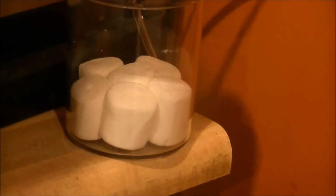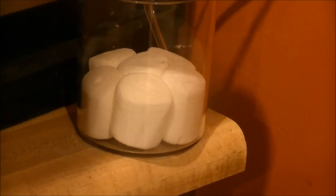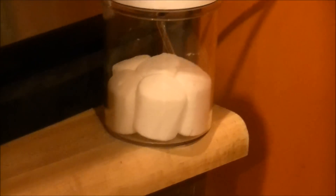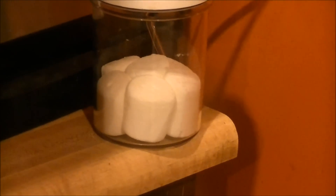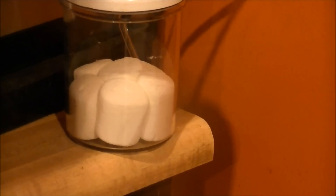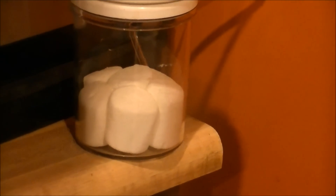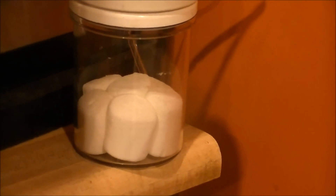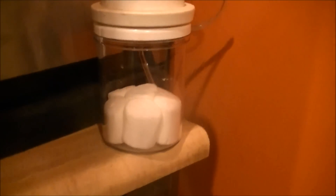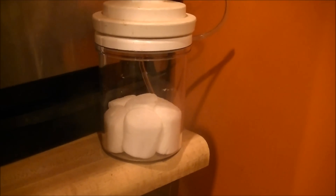Observe as the marshmallows expand — notice the elasticity of them. Eventually, the air pockets inside will rupture and they will return to their normal size.